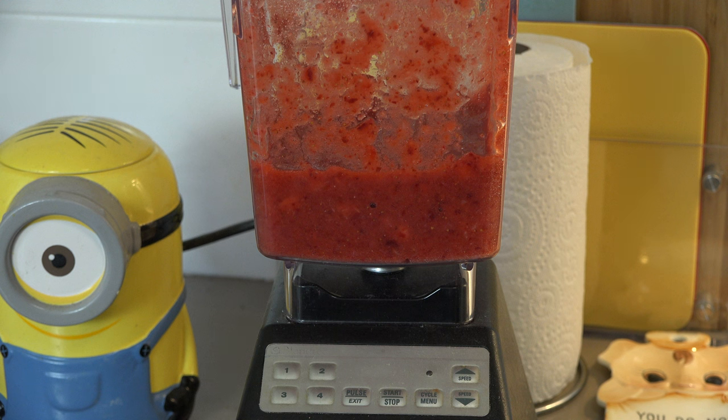Now that's not absolutely perfectly smooth — in fact, it's actually better if it's not. That way, when you're actually eating your ice cream, you get that nice little burst of extra strawberry-ness. When you get a nice little nugget of strawberry fruit in there, it makes it that much nicer. So we can set that aside while we work on the rest of our ingredients.